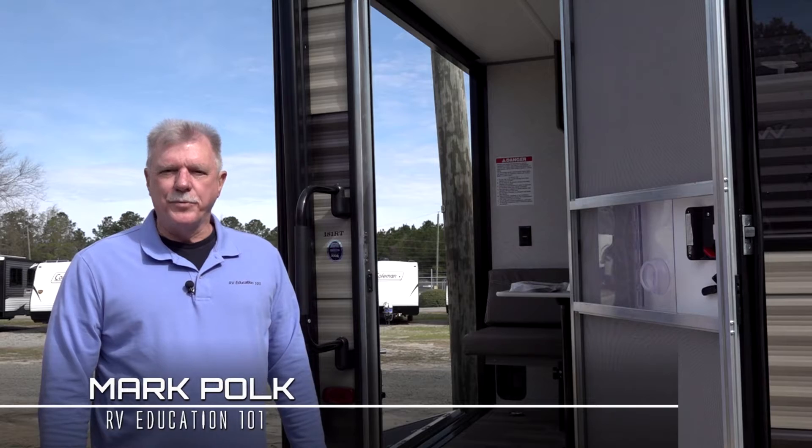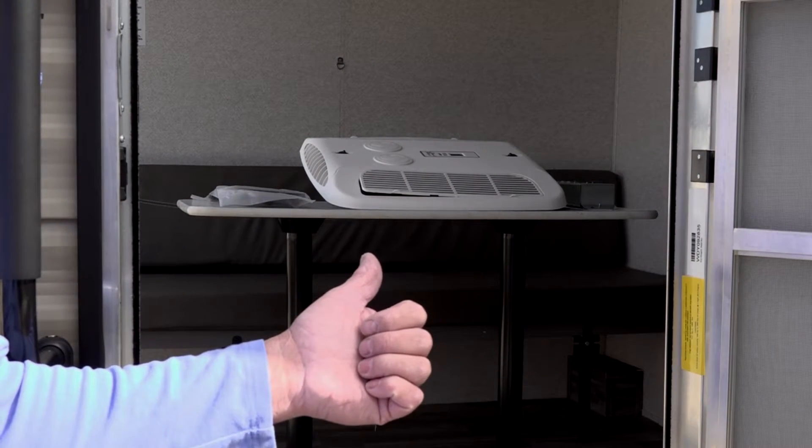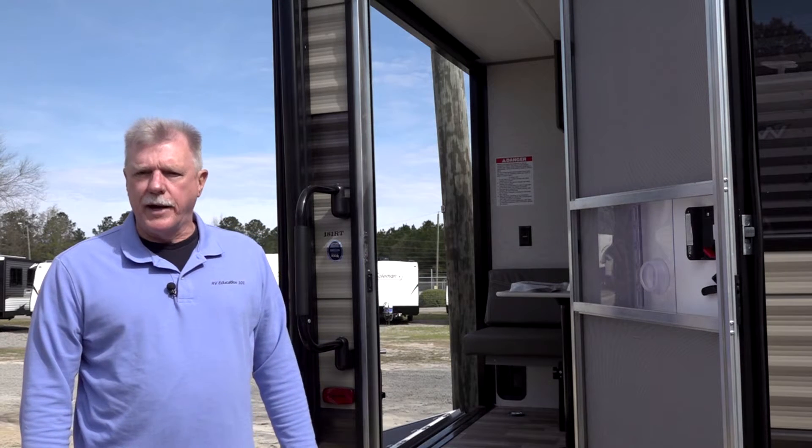Hi, I'm Mark Polk with RV Education 101, and today we're going to install a Bluetooth RV air conditioner non-ducted ceiling assembly by Coleman Mach, an AirExcel brand.